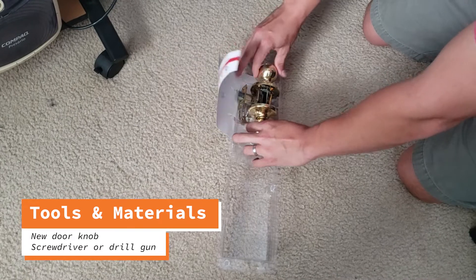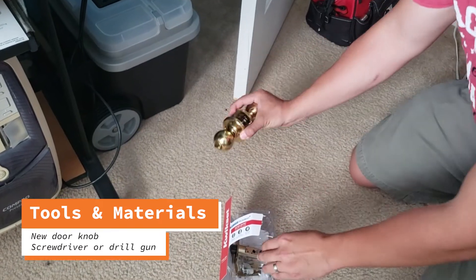Now we're going to open our new doorknob, and you should find here everything you need to be able to assemble this.